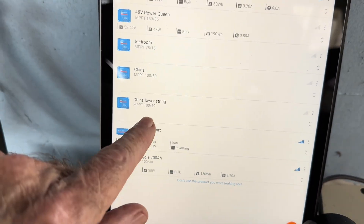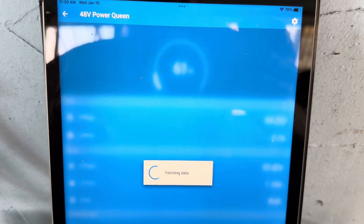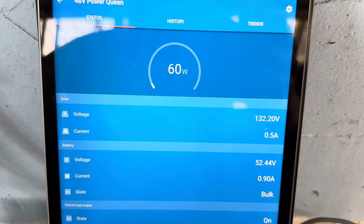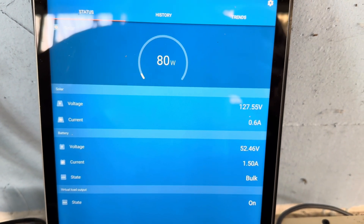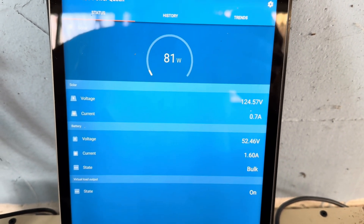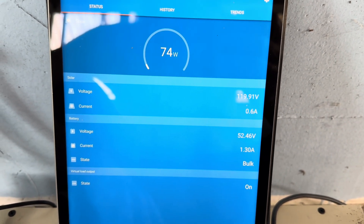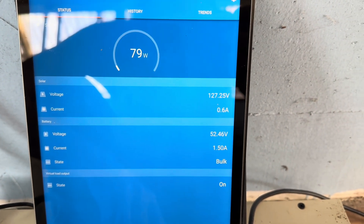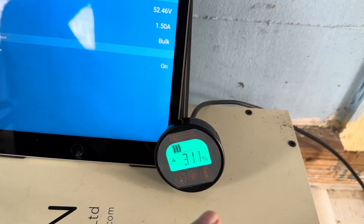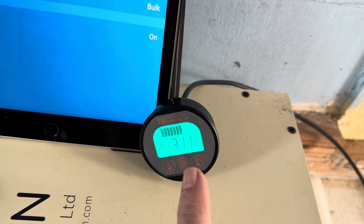When that array gets into full sun — which it is not right now, there's still a lot of clouds moving through — I'll show you what that looks like. Not much coming in there right now, but pretty quick when that sun is out it'll get around the trees and I can start pumping in a good 600 watts or so. It'll jump this battery up with no load on it very, very quickly. So yeah, going to get up to a pretty good charge today I believe.